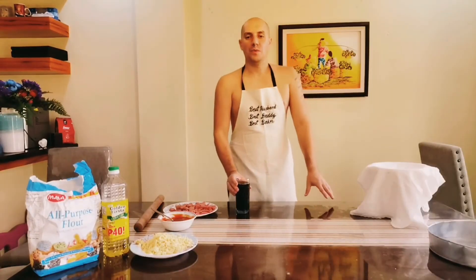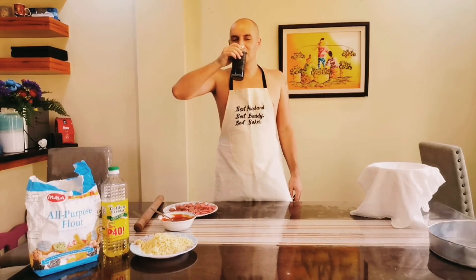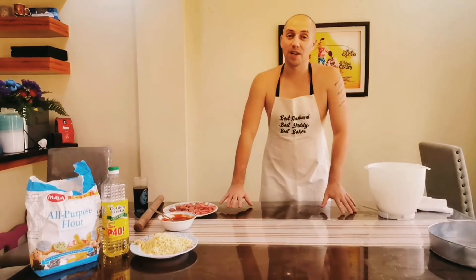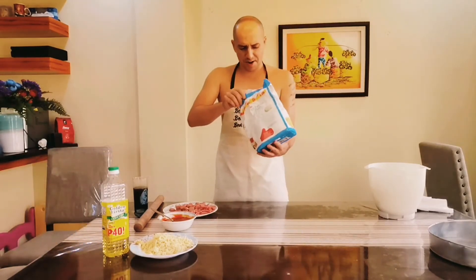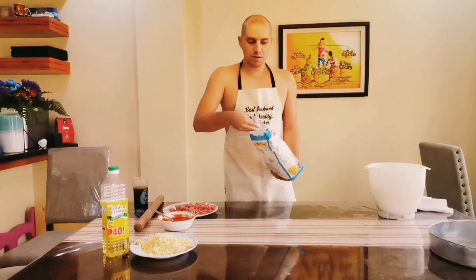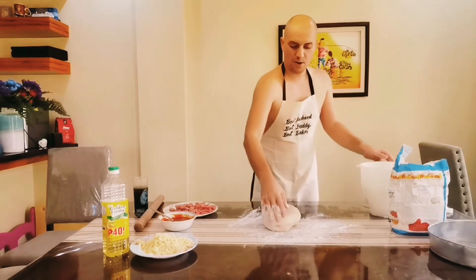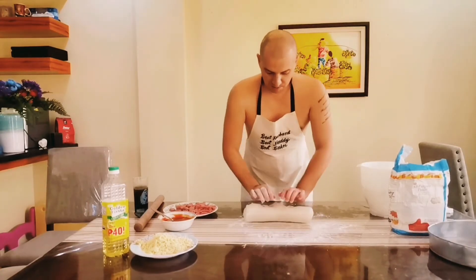Before we continue with our pizza preparation, a short refreshment — my wife and my sister-in-law forced me to start making pizza earlier, even though it's not 100% ready, but I think it's ready enough. Okay, before we pull out the dough, let's put a little bit more flour on the table and the surface we're using. I'll show you our dough — very nice. Okay, let's start.